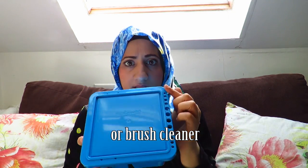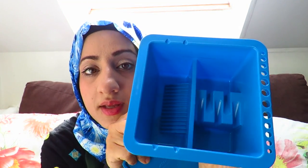I also got this brush washer. I just think it's always good to be organised as an artist. I bought this lovely little brush washer — here you can place your brushes and you can also wash your brushes. Inside it looks like this. I'll show you a demonstration of me using this.